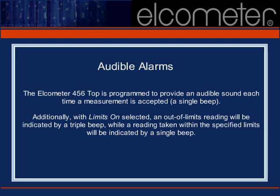The Elcometer 456 Top provides audible signals to let you know each time a reading is accepted by the gauge. A triple beep signal is also provided to notify you if any of your readings fall outside of your specified reading range. This beep volume may be adjusted from the setup menu if necessary.